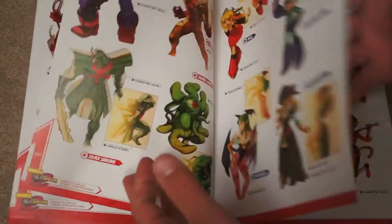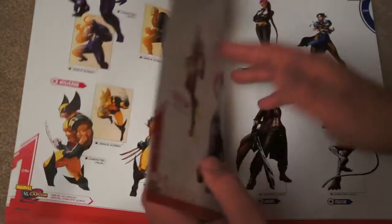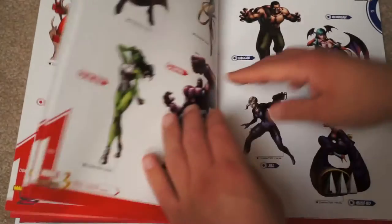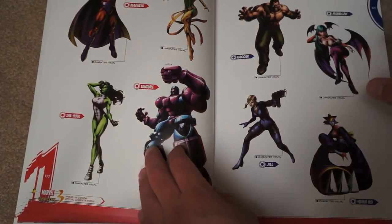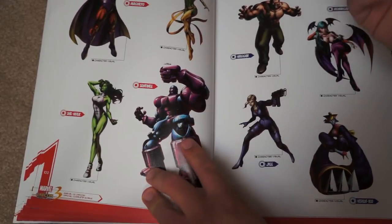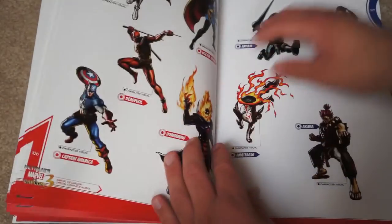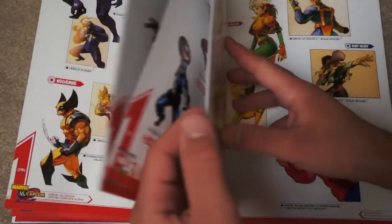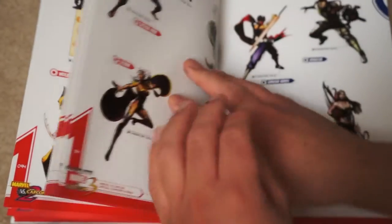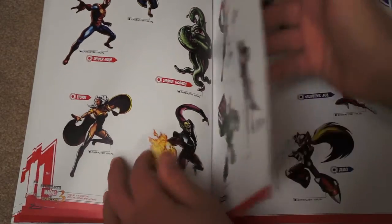You can see the evolution of the character art — it's a really comprehensive art collection. Even through Marvel vs. Capcom 3. I actually prefer the artwork from the earlier games in the series — not to say that Marvel vs. Capcom 3 was bad in any way — but I definitely prefer the earlier stuff that more resembles that X-Men Animated Series look.